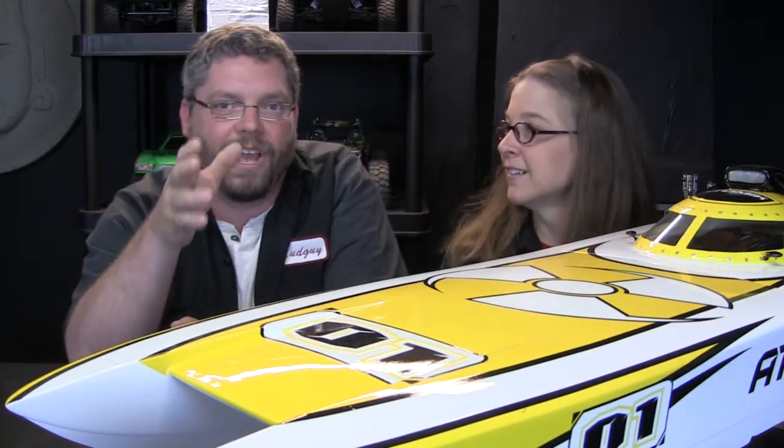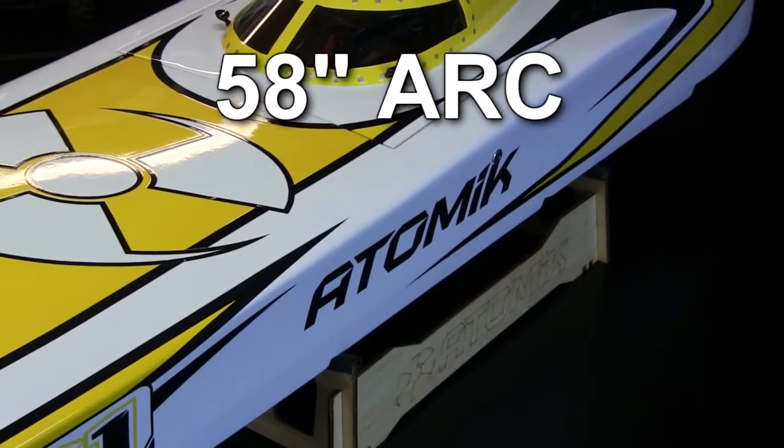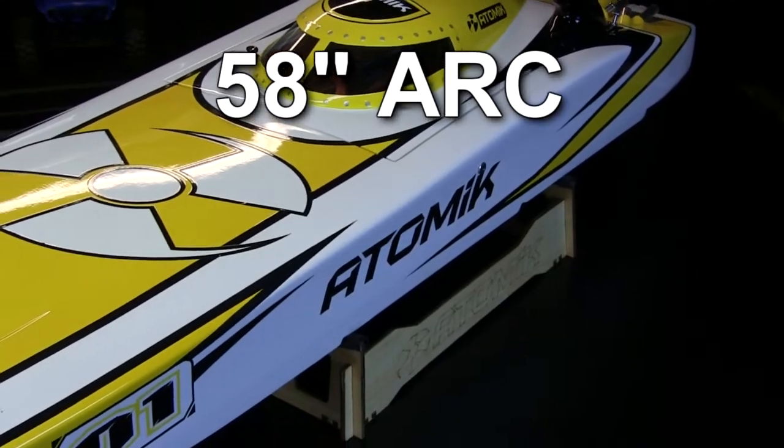This is an Atomic ARC — ARC stands for Atomic Race Catamaran. It's a 58-inch boat, dual hull, like a catamaran, really fast, brushless powered, uses 6-cell LiPo batteries.